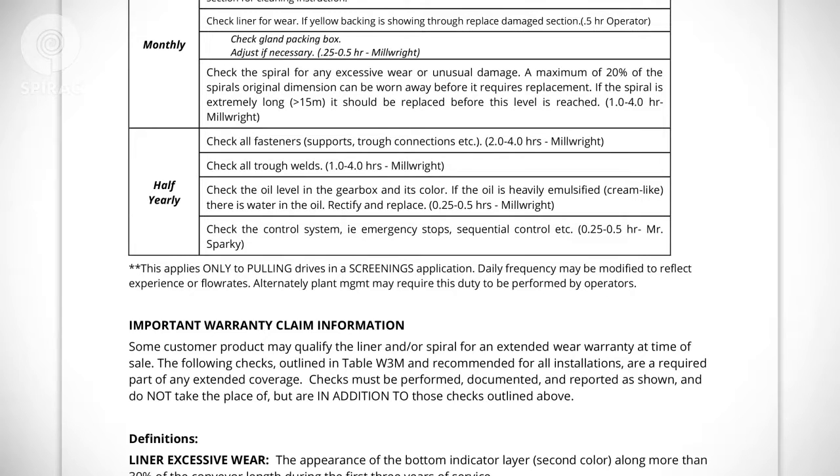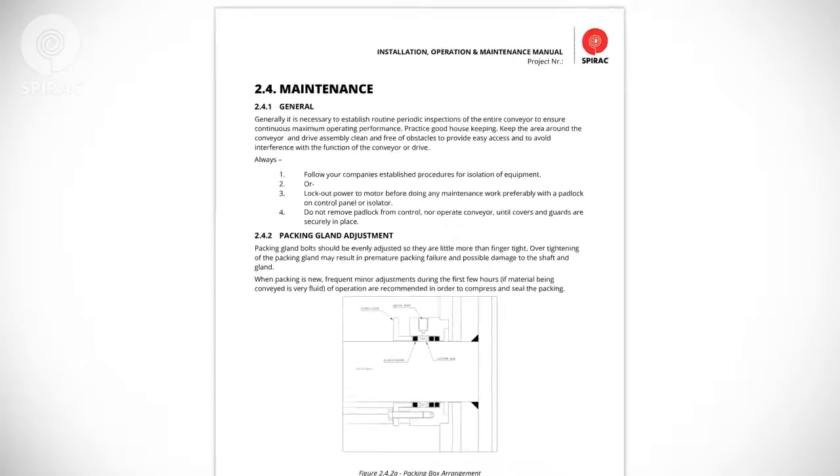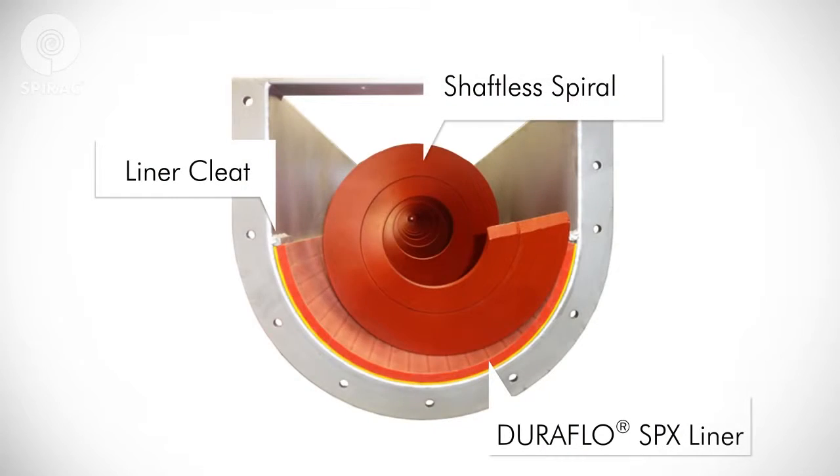Your SPIRAC equipment is designed for long life with minimal maintenance. Refer to Section 4 of your O&M manual for specific information about your equipment. Packing gland bolts should be evenly adjusted so they are little more than finger-tight. Overtightening of the packing gland may result in premature packing failure and possible damage to the shaft and gland. When packing is new, frequent minor adjustments during the first few hours of operation are recommended in order to compress and seal the packing. The spiral and liner, as well as other maintenance information, may be specific to your SPIRAC equipment.